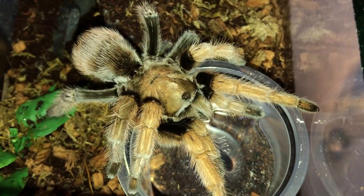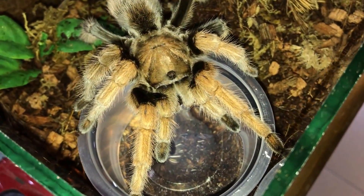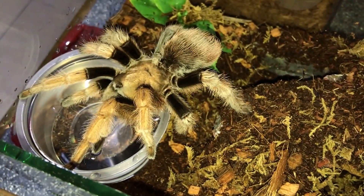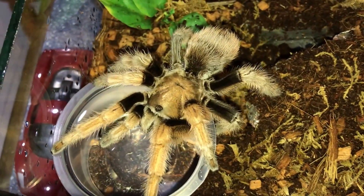Damn, she's so thirsty. To be honest, this is also the first time that I'm actually seeing a tarantula walk towards the water dish and just start drinking. Usually I already walk past and catch them drinking. So witnessing this, guys, it's just awesome.